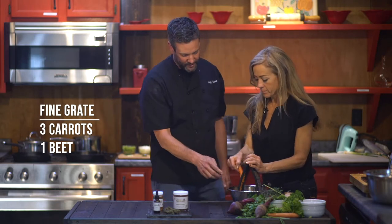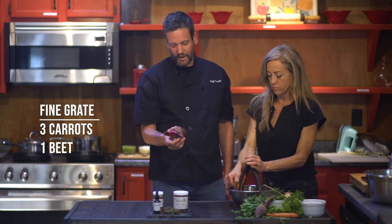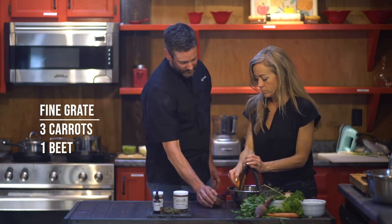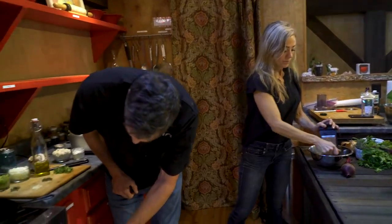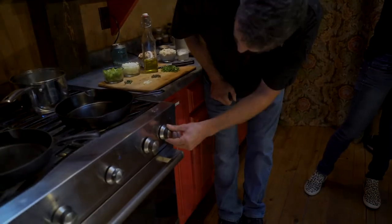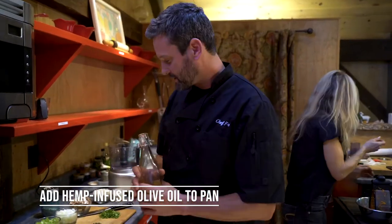We're going to do a fine grate on three carrots, and then we're also going to do a fine grate on one beet. If you can grate that for me, and then I'm going to get the mushrooms, onions, celery, and garlic going.